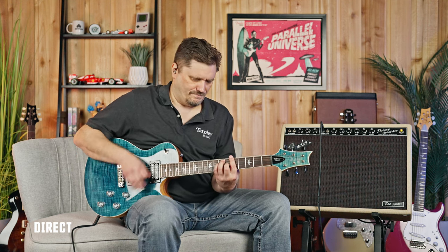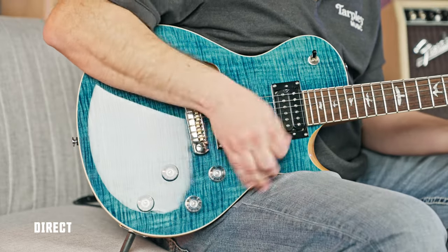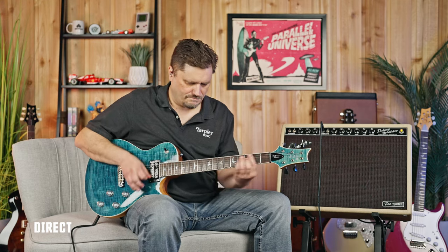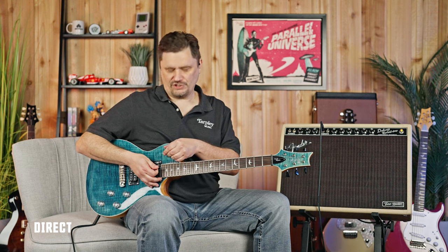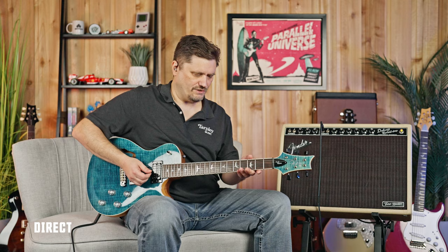Starting in the neck pickup position — great for rhythm. [Guitar played] Taking the middle position, we're now adding the other pickup. Both tone knobs still adjust their own pickup independently. This is where a lot of guys will sit and scoop out some mids or whatever, because you've got both pickups going.